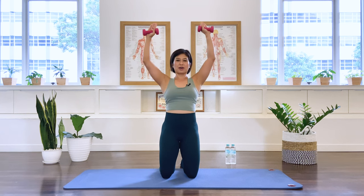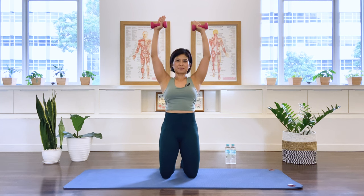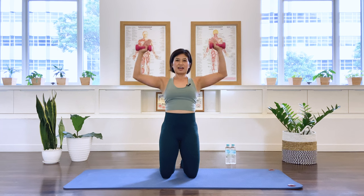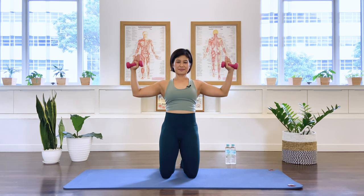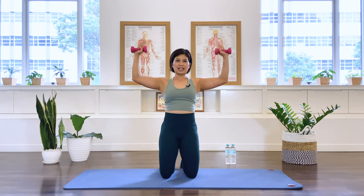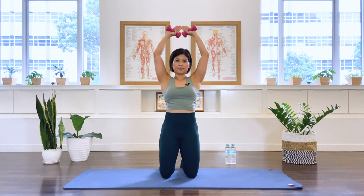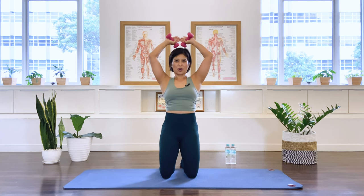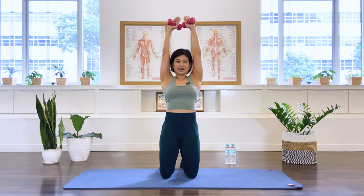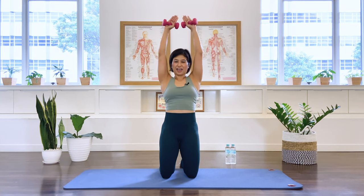Turn the palms forward, stretch it up — one, two, chest is open — three, four, five, six, seven, eight, two more — nine, last one. Stay up, fingertips together, bend the elbows for the triceps. We stretch up — one, two, three, four, five, almost there — six, seven, eight, nine, and ten. Open the arms and let it go down.